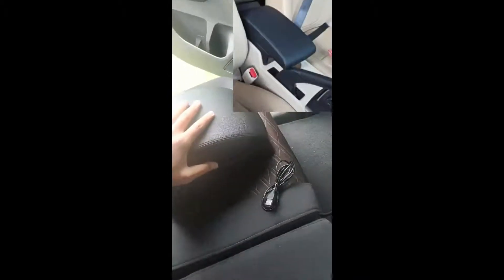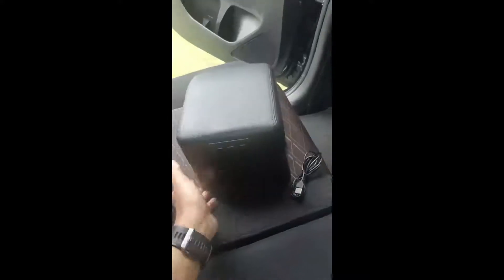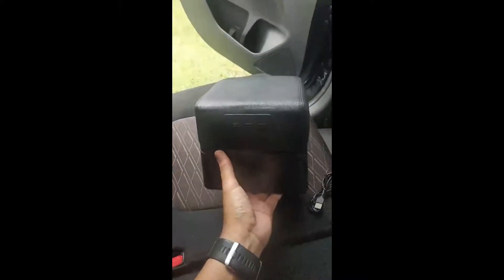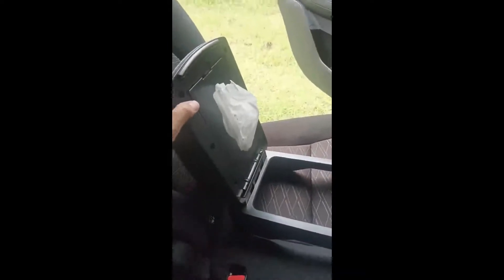Sebenarnya setelah saya searching, ada 2 jenis model armrest untuk Expander Cross. Yang pertama yang slide, bisa maju mundur. Bedanya USB-nya ada di depan, di sebelah sini. Bentuknya kalau saya lihat tidak melengkung tapi agak mengkotak. Kenapa saya pilih ini? Karena sesuai kebutuhan. USB-nya ada di belakang, lebih tepat untuk digunakan penumpang baris kedua. Dan di sini ada tempat tisunya, ini yang saya butuhkan, karena di Expander Cross memang tidak ada tempat tisunya. Ini yang menurut saya vital.